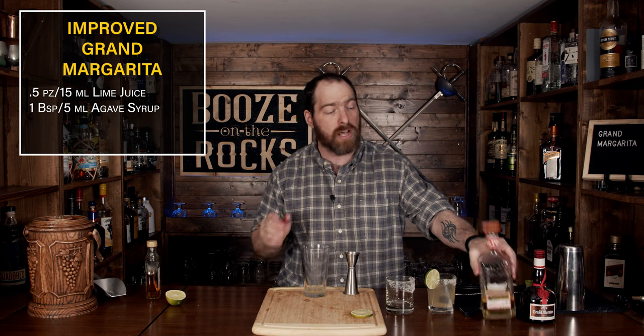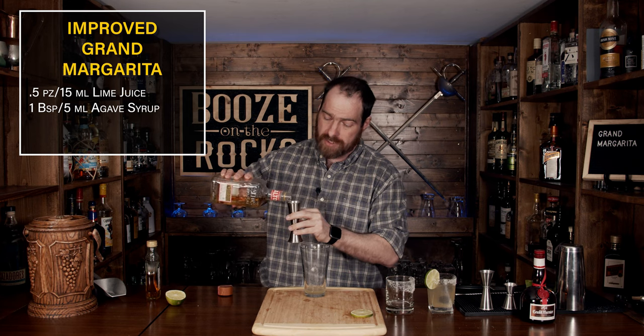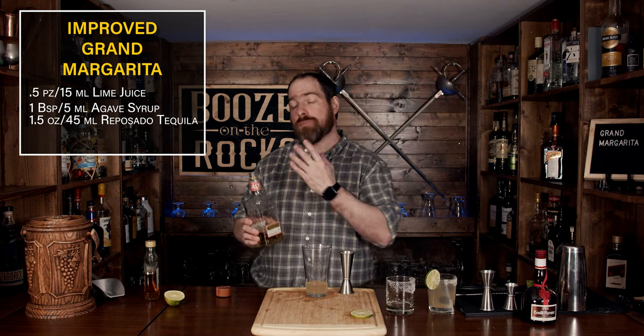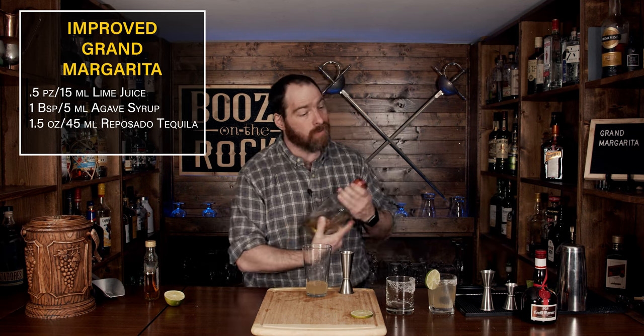The next thing we are going to use is a reposado tequila. I'm using Altos Olmeca — it's one of my favorite tequilas. We will increase the tequila amount to one and a half ounces, or 45 milliliters. This will give you some other flavors because a reposado is a tequila rested in oak, and I really like it.